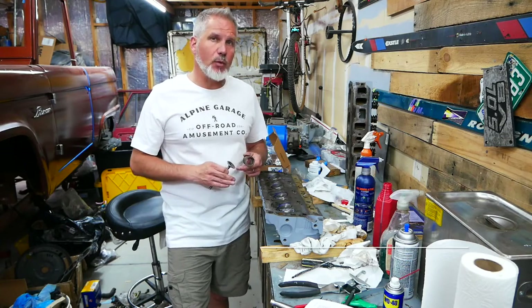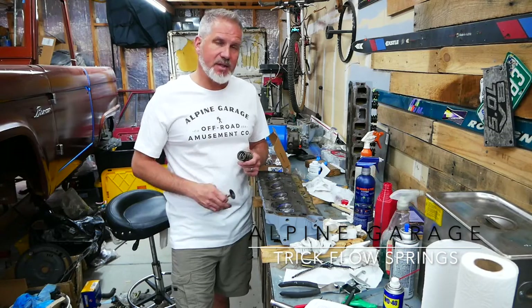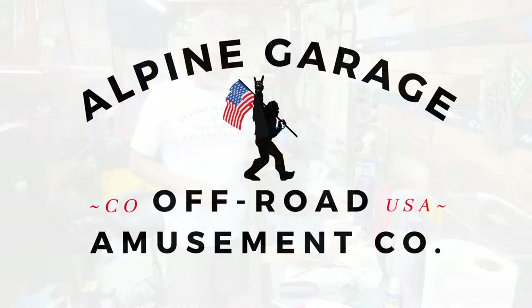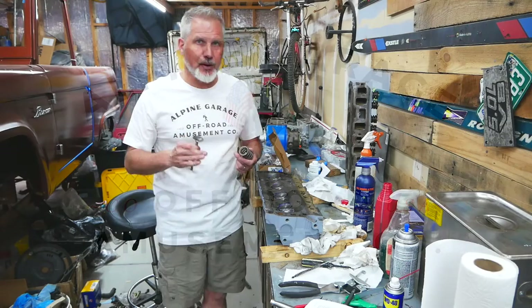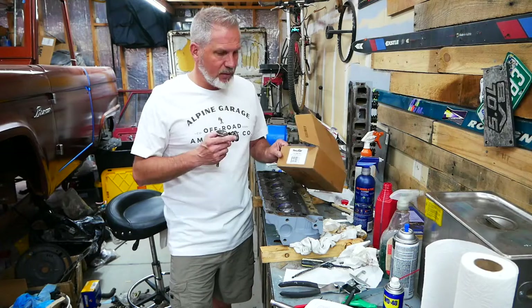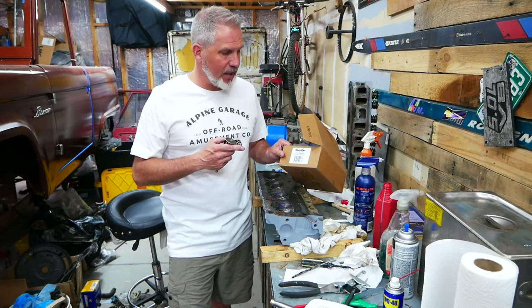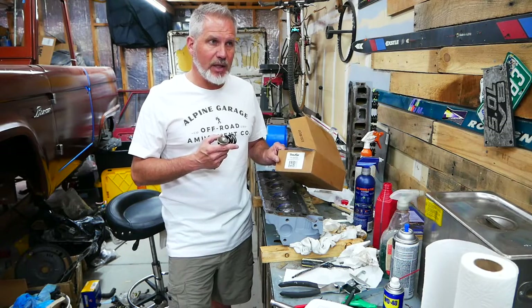We have finished porting our GT40 heads. Now we're ready for the Trickflow spring kit to amp this thing up just a little bit. Welcome to another episode of Alpine Garage. We are putting in a Trickflow spring. This kit is made for GT40 heads where you're not going to be cutting the spring seat to put in like a double spring.